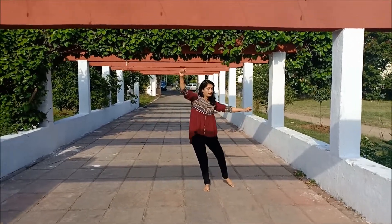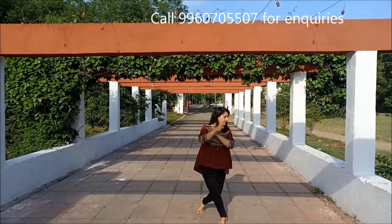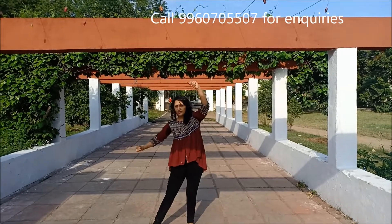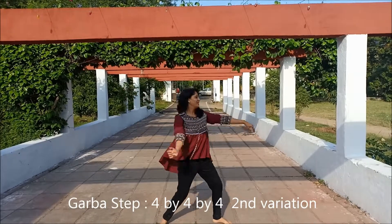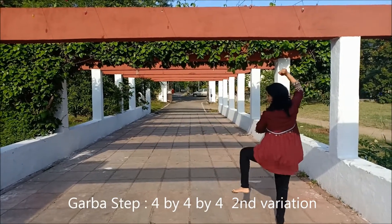5, 6, 7, go. 1, 2, 3, 4 — this is the first 4. Second 4 is Nia: 1, 2, 3, and 4.